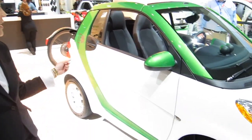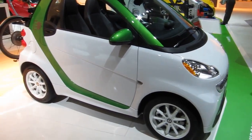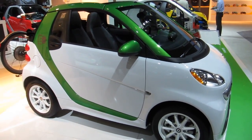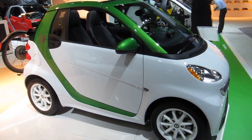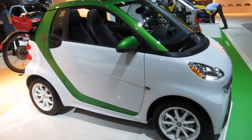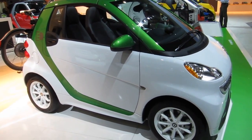Hi, I'm Teri Wei with SmartUSA. Over here we have the Smart Fortwo Electric Drive. This is the model year 2013 and it will be available in the spring of 2013. This car is going to be the most affordable electric vehicle on the market. The MSRP for the Coupe is $25,000 and $28,000 for the Cabriolet, before any federal subsidies or tax credits. So this is the most affordable electric car.